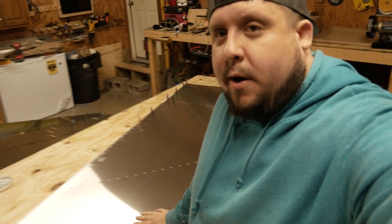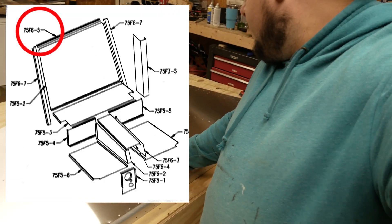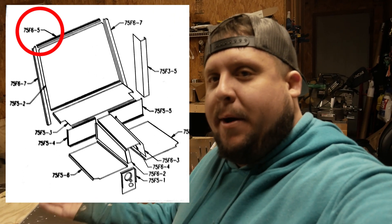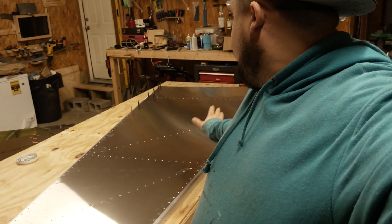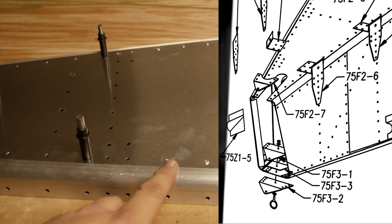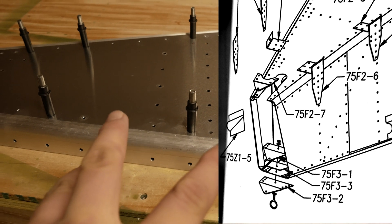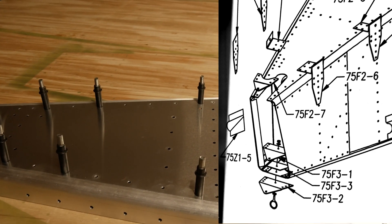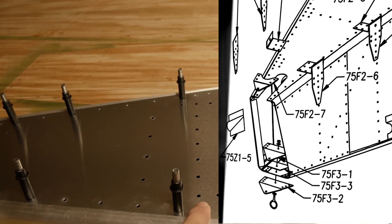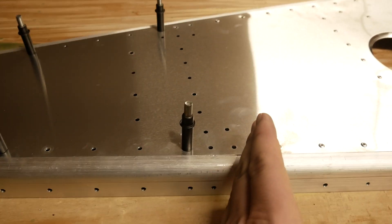I've got everything final riveted. The only thing I don't have final riveted is section four — the baggage L angle — but I'll wait till this gets on top and I'm working on the baggage section on the inside. The gussets aren't there yet. Where the A4 rivet turns into an A5 rivet with these four squares — that's where your horizontal stabilizer mounts are going to go. This is for the upright bulkhead in the fuselage. So basically from here back, just cleco.